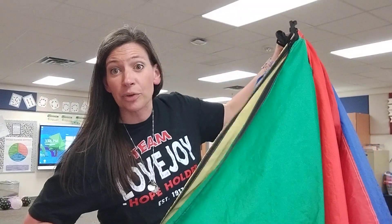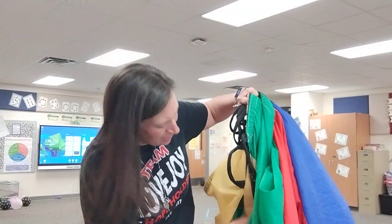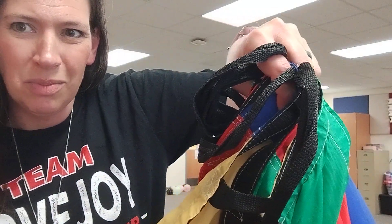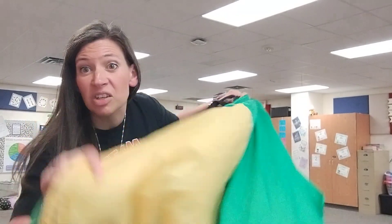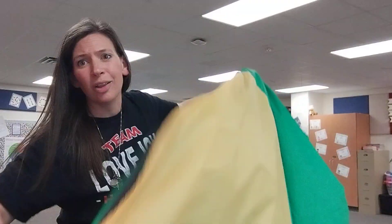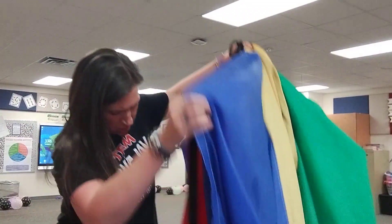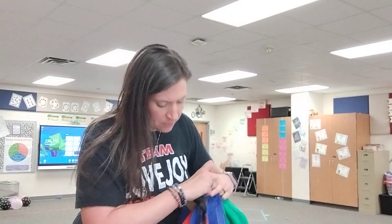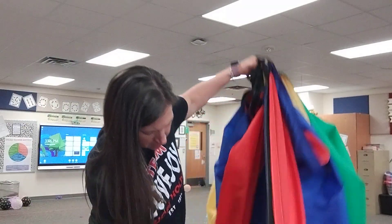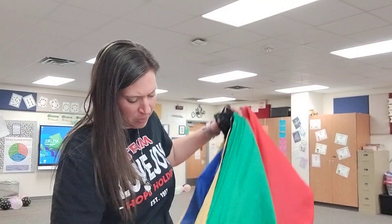We're gonna keep doing that. I'm gonna fast forward through this so it's not super awkward. I'm on my pinky now. See how I've kind of got the fabric between my hands there? Of course if you get a friend it makes it a little easier to do this, but we're lone wolves at my school — I know a lot of us are. So I'm just gonna get those wedges folded together.